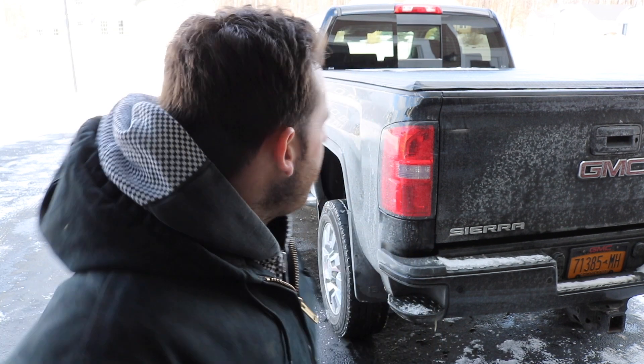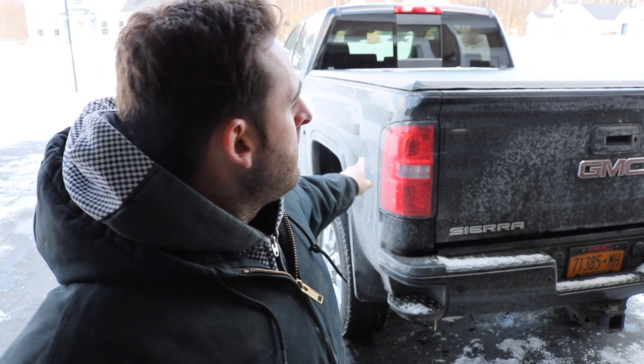Hey everybody, welcome back to the channel. It's been about a week since we've last touched base, but I do have a lot of updates for you guys. It's freezing out — the weather has not been conducive to vlogging at all, so I apologize. I'm really just trying to get this video out quick today because tomorrow this truck is going into the shop for some upgrades.